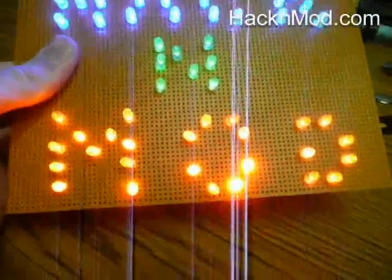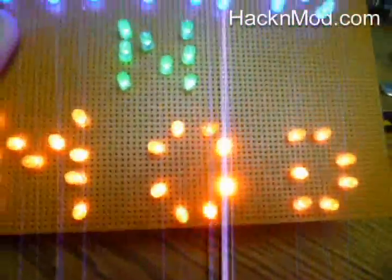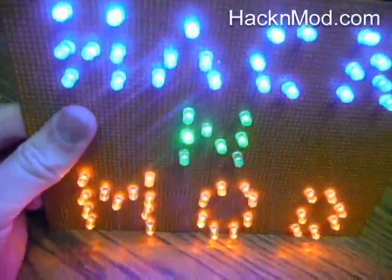Here it is all lit up — oh my goodness, it is gorgeous! Hack and mod, right there. The top is blue, middle is green, bottom is orange.